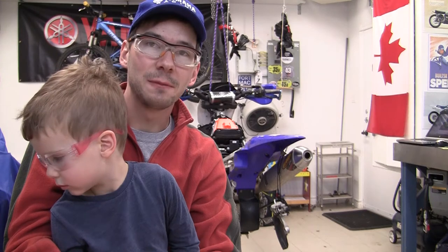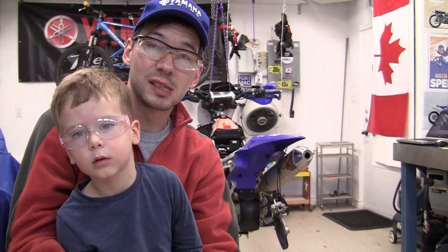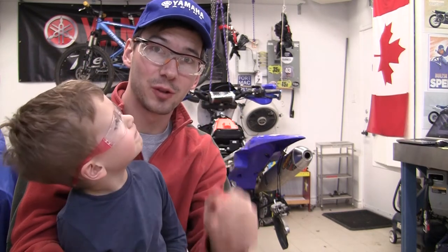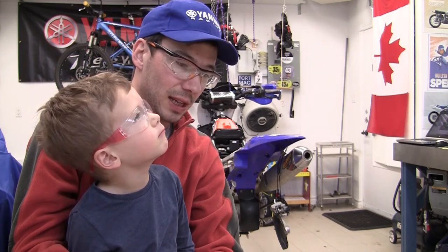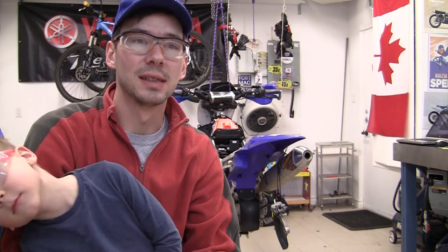We're going to show the snowblower. For us it's its fifth year of operation because I picked it up in 2016, so we're entering its fifth year of operation here in Northern Ontario in Timmins. It's chewed through a lot of snow at my house and a neighbor's house, and it has not let me down at all — no shear pin failures of any kind, nor any issues.